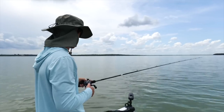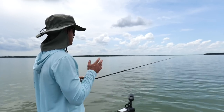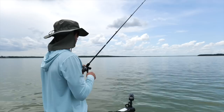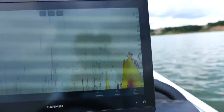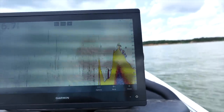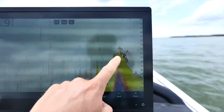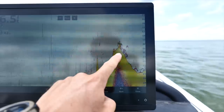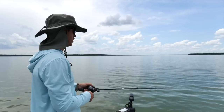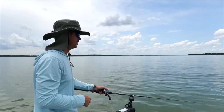First cast guys, we got a blue cat. This hump I'm fishing — I'm keeping about 30 to 40 feet from the top of the hump. What you really want to look for are fish on top of the shallower part of the long point or the hump. If you're seeing fish on top of that, that means it's dinner time, the dinner bell is going off. If they're off to the side, they may not be feeding. But if they're on top, it is go time.